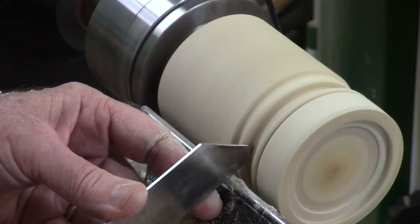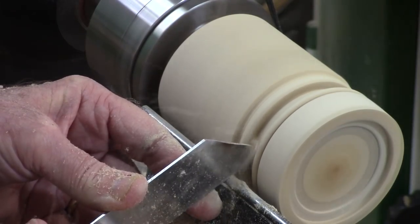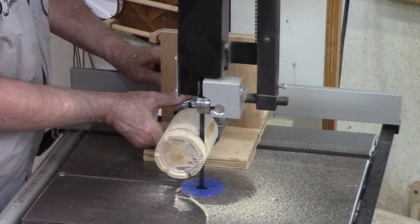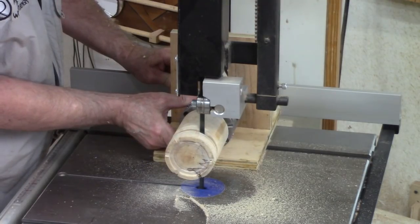I start the parting cut with a thin parting tool before moving over to the bandsaw to finish the cut. This jig makes it a lot easier to make a very thin cut on a box lid. I'll have a link at the end of this video to the jig-making video.